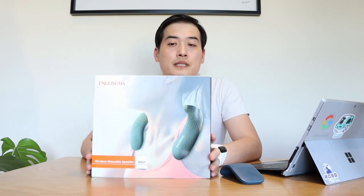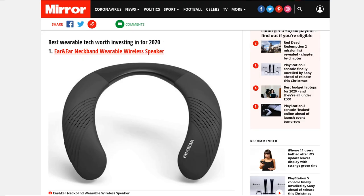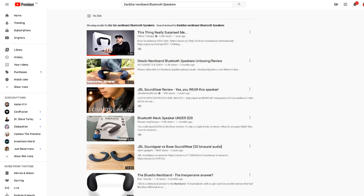So we have the Inosuma wireless wearable speaker BS07. I actually ordered it from Amazon yesterday after reading the article by Mirror titled 'Best Wearable Tech Worth Investing In for 2020,' where it came in as number one. They call it a near-ear neckband wearable wireless speaker, with a direct Amazon link. I looked on YouTube and no one had reviewed it, so I thought I'd fill in that gap.